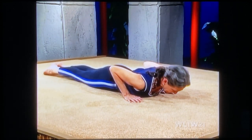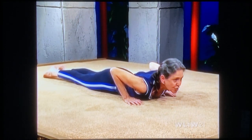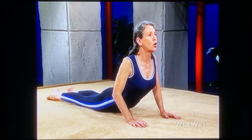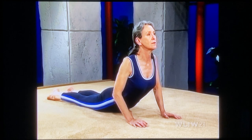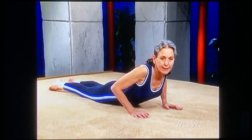And again — forehead down. Inhale, skin the forehead, nose, chin up. Lower your shoulders, lengthen your neck, open your chest. Breathe softly. And ease back down again.